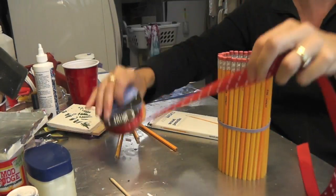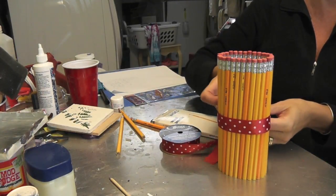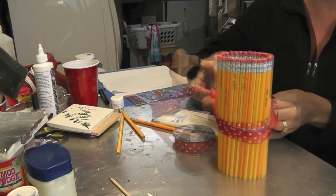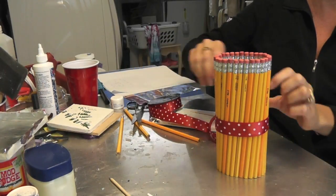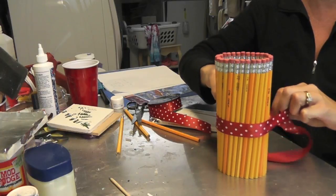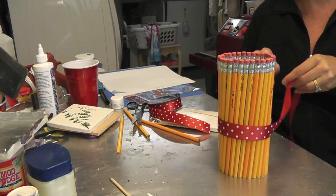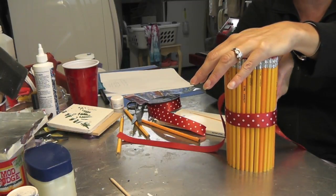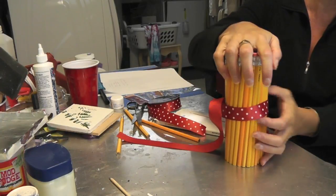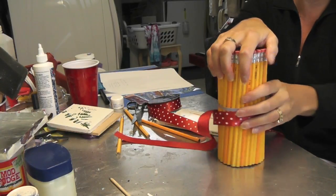Then you want to take your ribbon, wrap it around, and kind of measure how much you'll need. Trim the ribbon and then tie it on nice and tight. And if you want to make it a little more stable, you can try a couple more rubber bands to see if that would help, but once you get the ribbon on it should be stable enough.